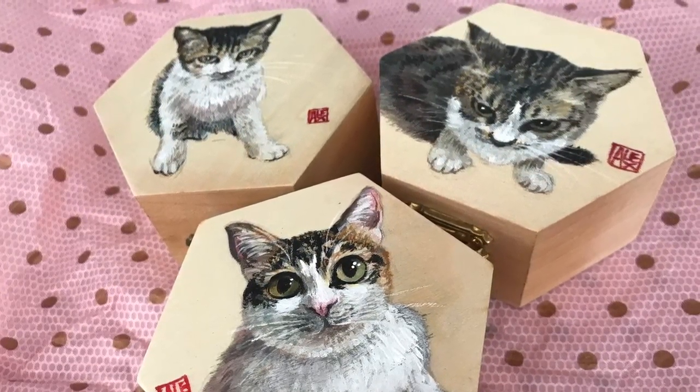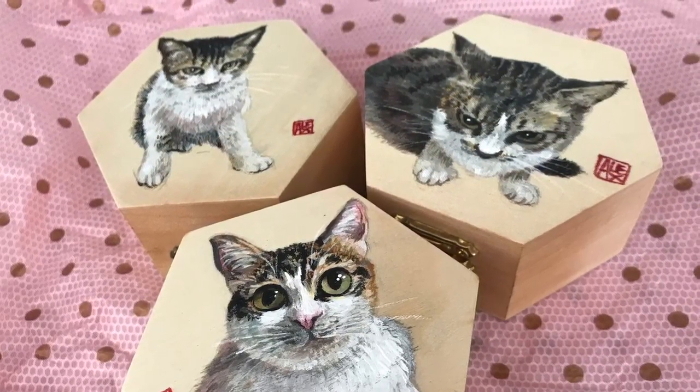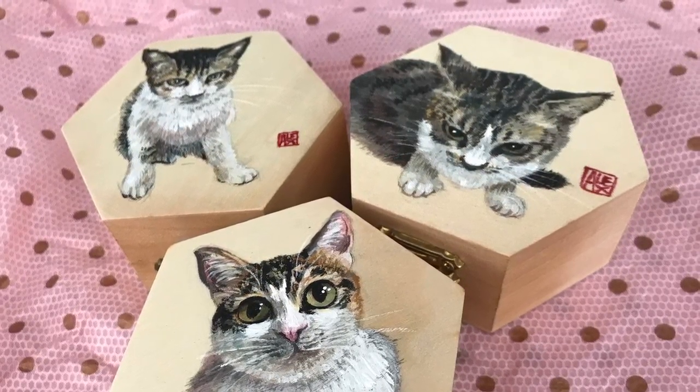Hello guys, this is Belika. I'm back with another video on how to decorate these beautiful little wooden boxes.